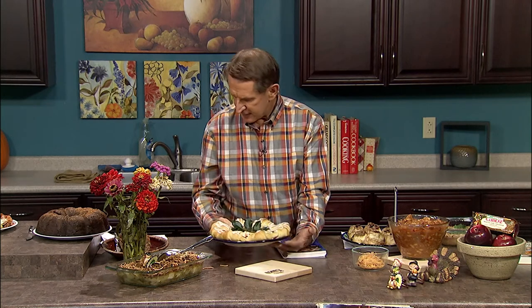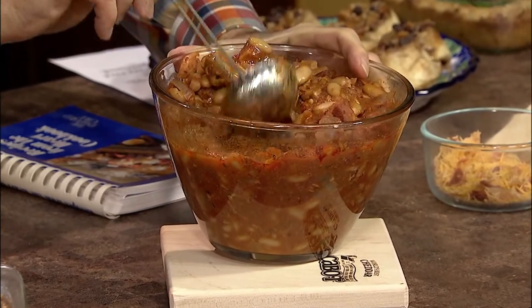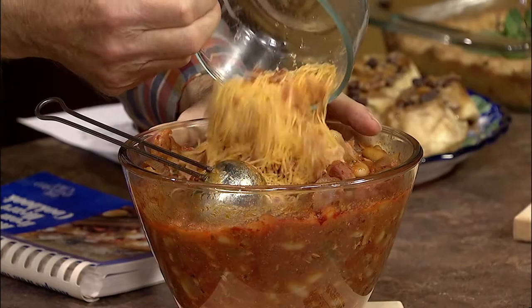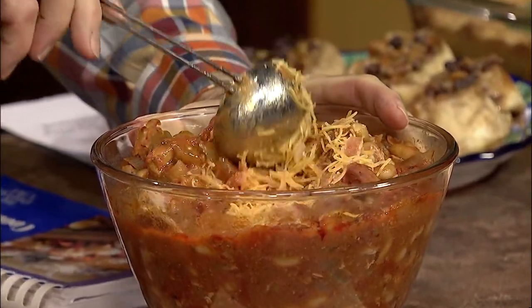I think anything made in the crock pot is comfort food. This is one of my favorites — it's called the pork cassoulette. To the pork, you add some Italian sausage, diced tomatoes, onions, and beans. Just before serving, add some crushed bacon and shredded cheddar. Just look at that — you can imagine what this will taste like on a cool fall November day. One of my favorite recipes from the crock pot.